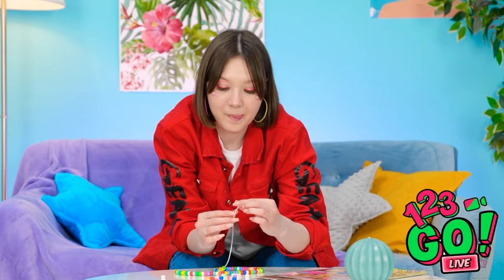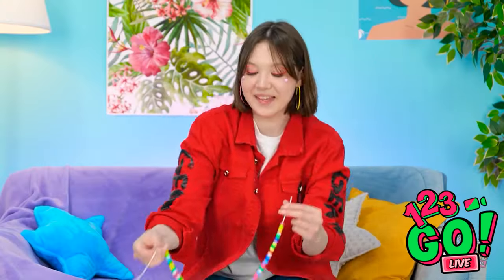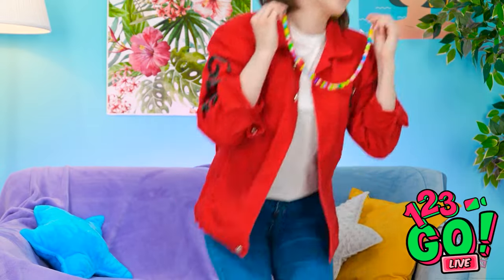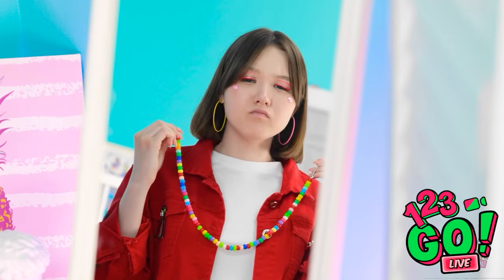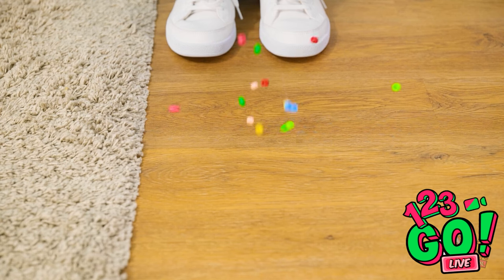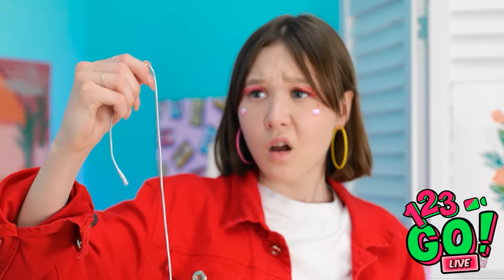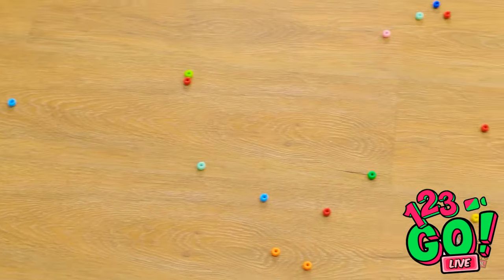I need to concentrate. This is tricky. That's the last one! I made a necklace! Wow! I can't wait to try it on! Wait… Achoo! That feels better. Hang on — my necklace! Oh, come on! That took all day!